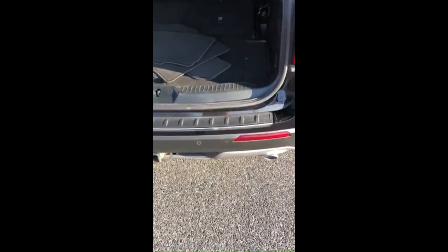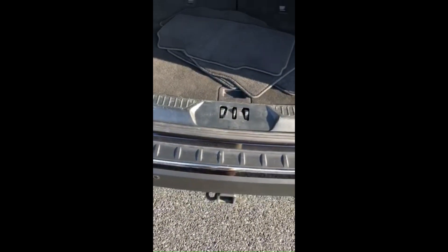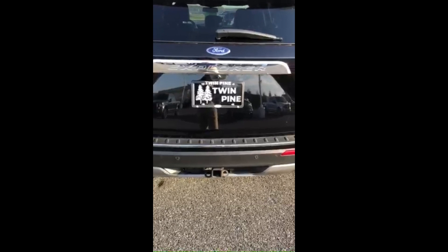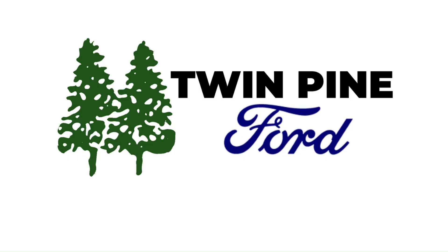If you stick your foot on the outside, nothing happens. Go right in between here, like that — sometimes it can be finicky, so stick your foot back, come right down, and just like that. That is how you operate the power tailgate using your foot.